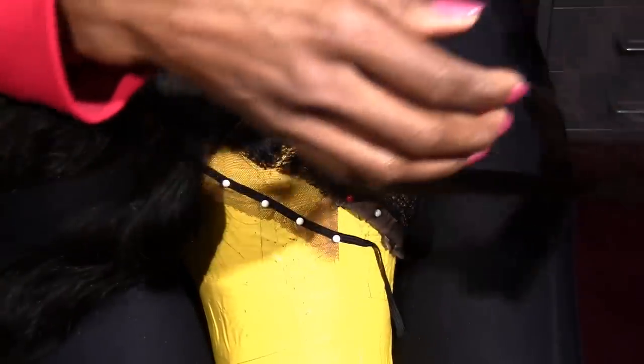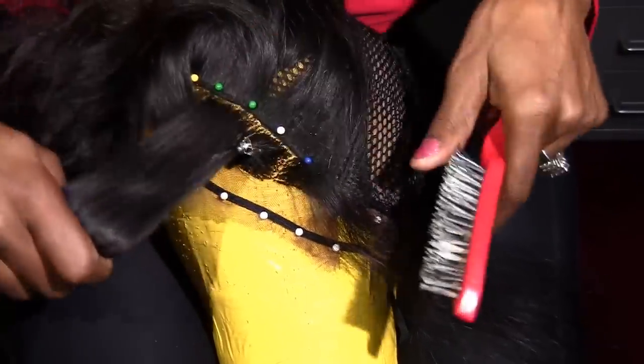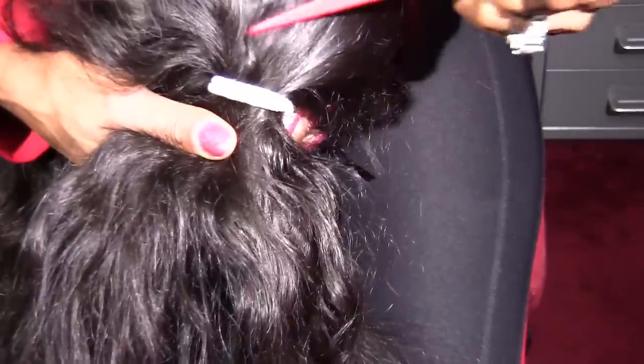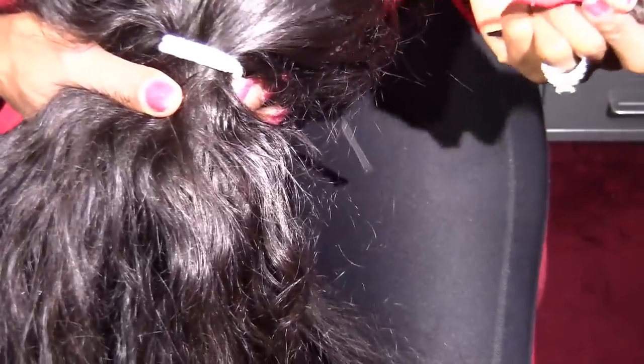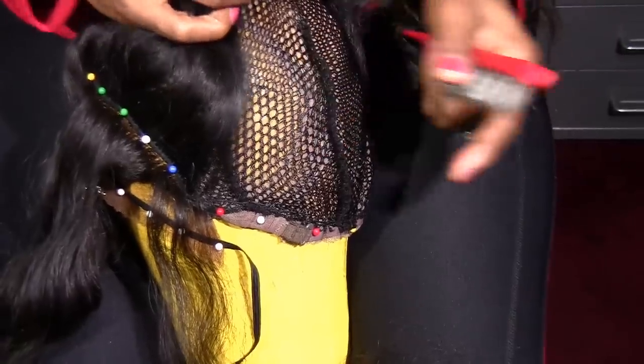It's nice and thin now. I'm going to finish it, do the other side the same way, and then do the back part of the frontal — way back by the tracks it's all like two-to-three strands, so that's going to take me a while. After that, we'll be all through with our closure and can work on the back part of our wig.